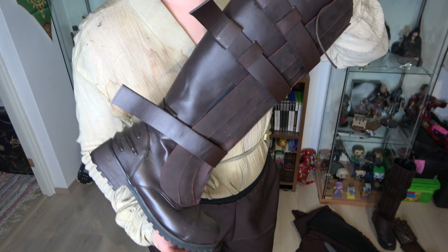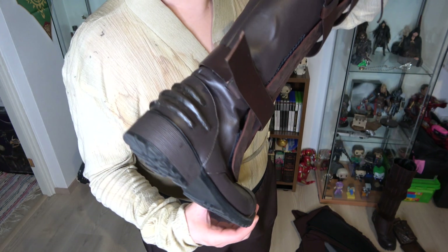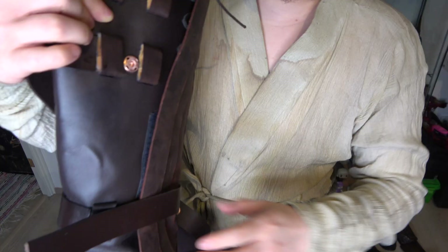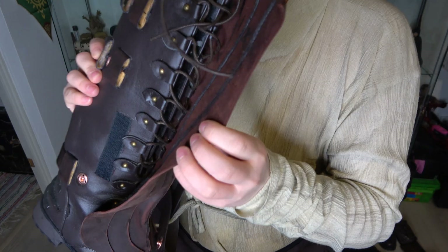These are my old boots and I am very pleased with them. They are made on a ready boot — I just added some details like the back, the front, and the straps. These are with snaps, and that's with velcro, and it hides the lace on the inside.